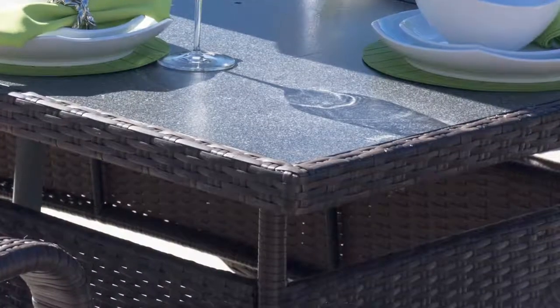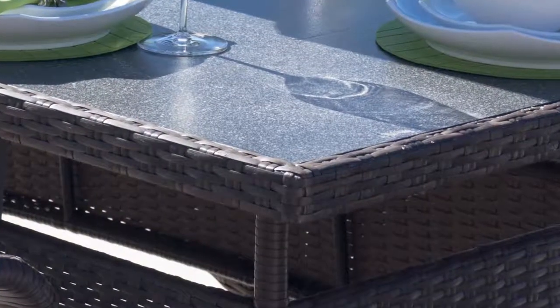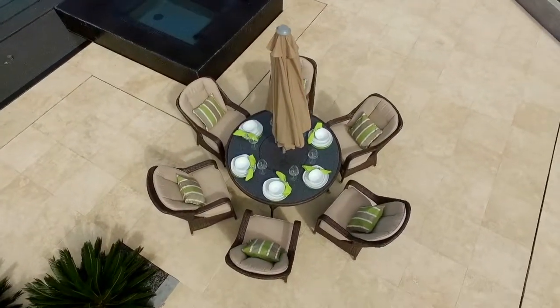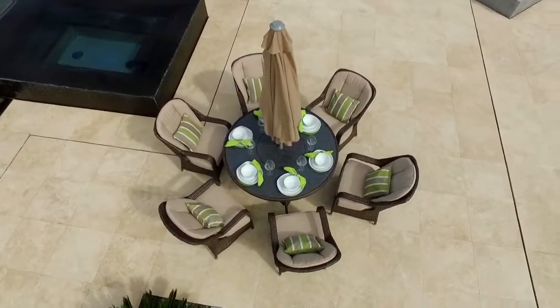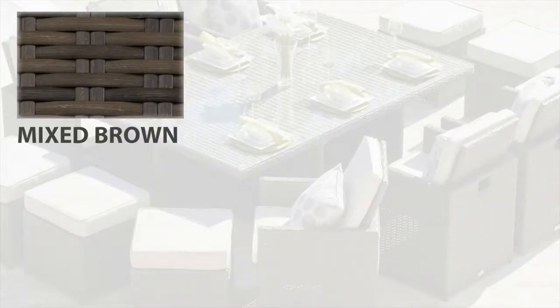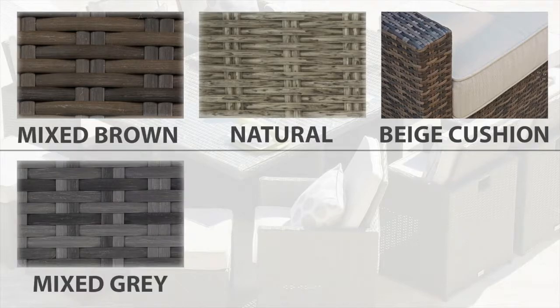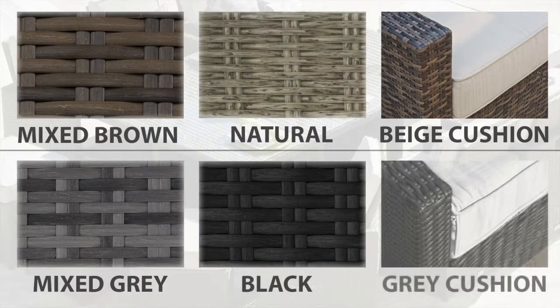All sets have a parasol, toughened 8mm Superstone safety glass, and deep-filled cushions on the chair back and base for added comfort. All sets are available in a choice of four different Rattan Weaves. The Mixed Brown Rattan Weave and the Natural Half Round Weave have beige cushions. The Mixed Grey Weave and the Black Weave have light grey cushions.